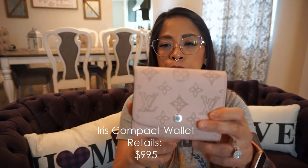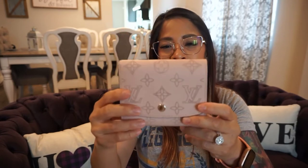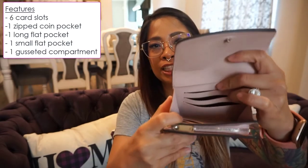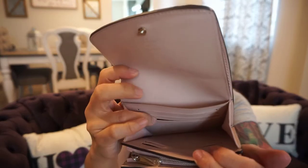The next wallet is the Iris compact wallet. I did do a more in-depth review on this — I'll post that link on screen. This one has a flat pocket with a button closure. As you open it, there's a pocket for larger notes or bills, a gusseted compartment, a slip pocket in the back, six card slots, and one zippered pocket.